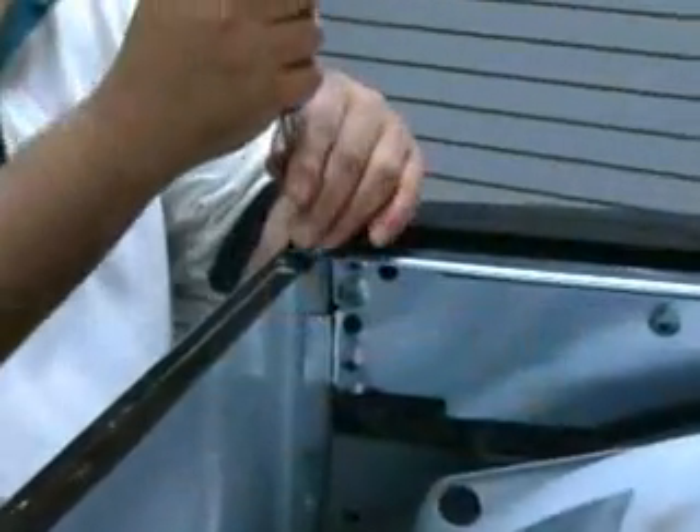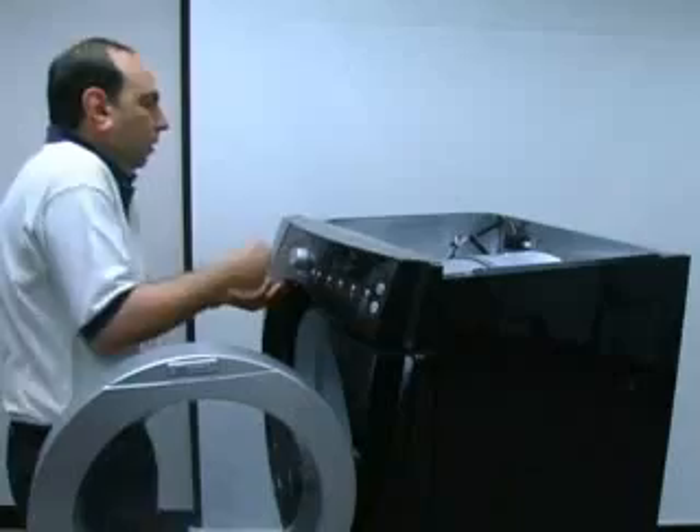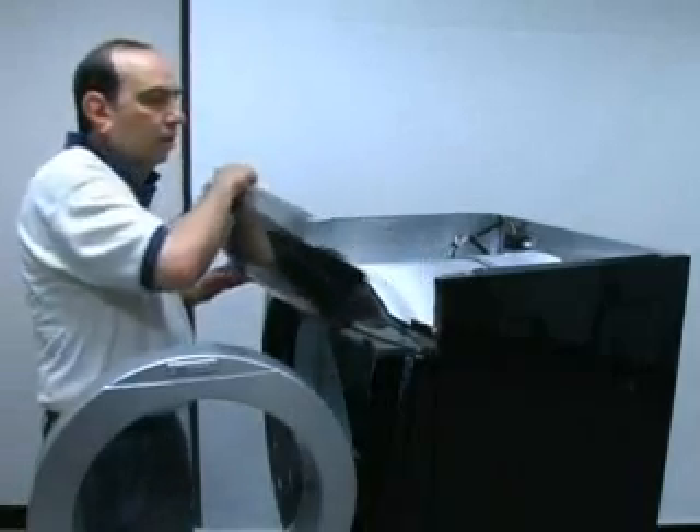To remove the console, remove the screw in the top corner of each side of the console. Open the dryer door and pull out at the bottom of the console and lift straight up.